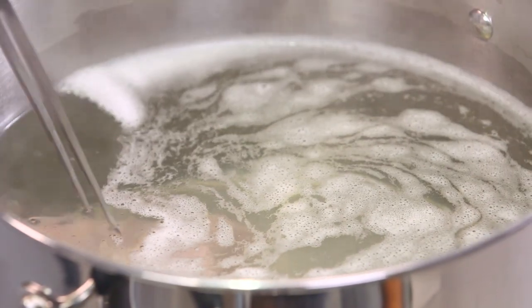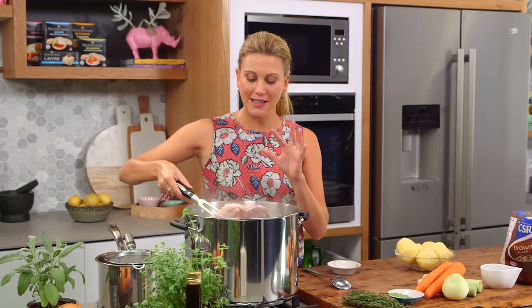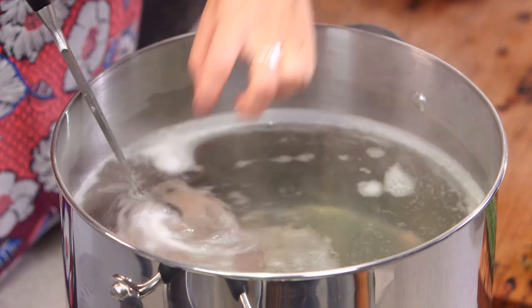In here you'll see the corned beef — this is 1.2 kilos. What I've done is placed the corned beef into a pot of cold water, brought it up to the boil, strained it, and I've added another batch of water and then brought it up to the boil again.